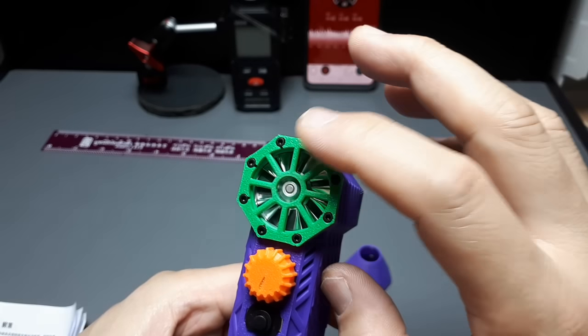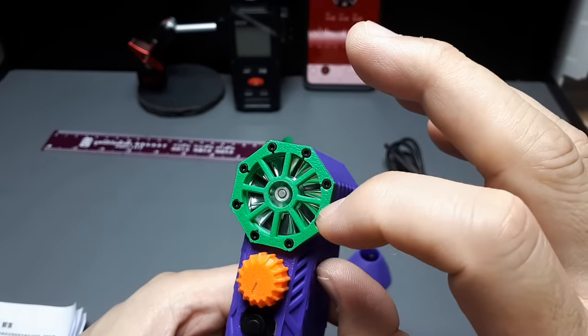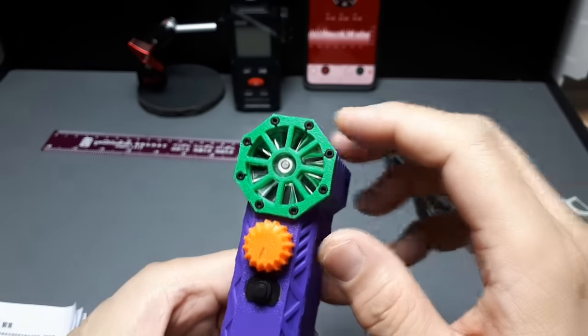I can't count how many blades - 1, 2, 3, 4, 5, 6, 7, 8, 9, 10, 11, 12 - either 12 or 13, somewhere in that ballpark.